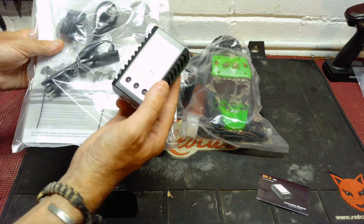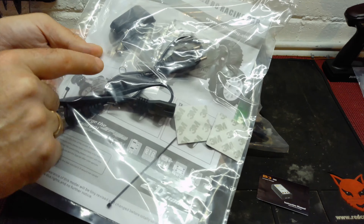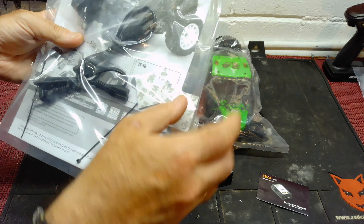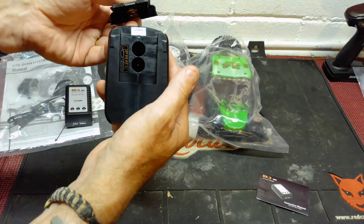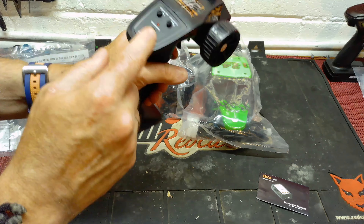Before we dive into the car or the transmitter, the first thing I'm going to say is: a lot of cars coming out of the Far East at the minute have got USB chargers. It is nice to see that what we have here is a full-on mains-powered charger — a slight break from the norm — which should charge quite a bit quicker than a USB charger.